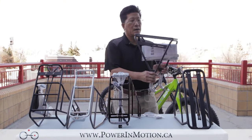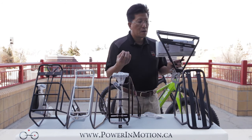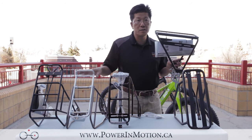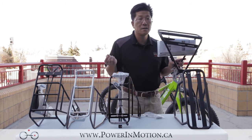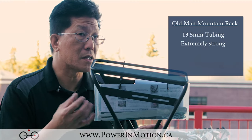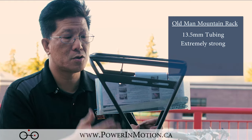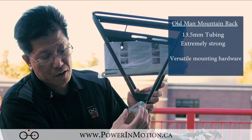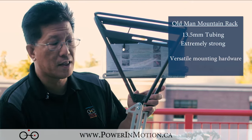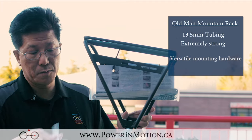The next rack is the Old Man Mountain bike rack, sometimes shortened to OMM. What sets this apart from the other three racks is that those are made out of 10 millimeter aluminum tube, but this is made out of 13.5 millimeter aluminum tube, so it's extremely strong. But what's really neat is not just the strength but its versatility — they come with different foot extensions in at least three different sizes.